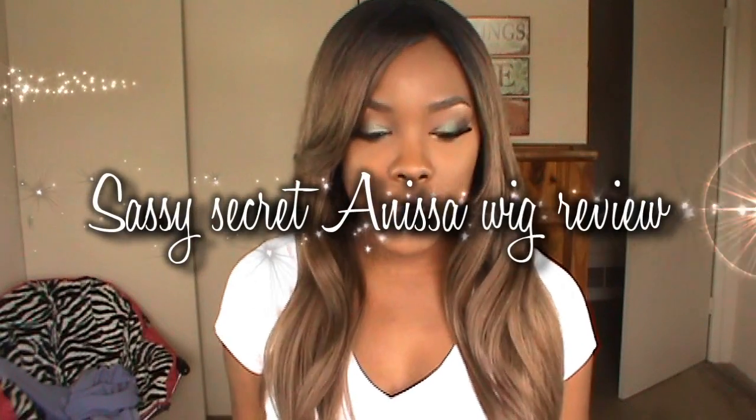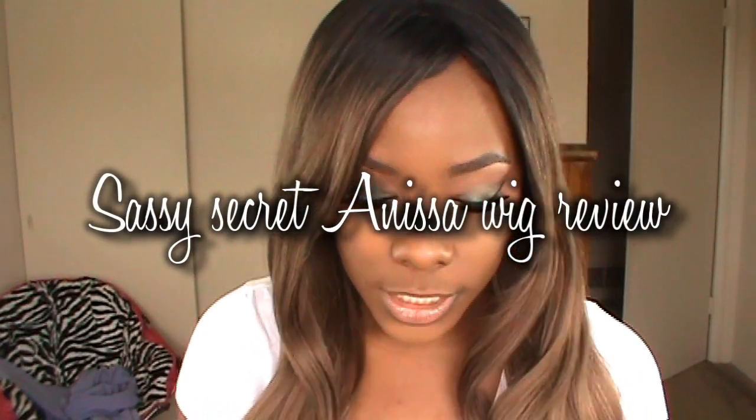Hey y'all, what's going on? Today's video is going to be a week review on this wig I'm wearing. This wig is from Sassy Secrets and the name of this wig is the Anisa — 18 inch light yakki 1b/1b6, front ombre.